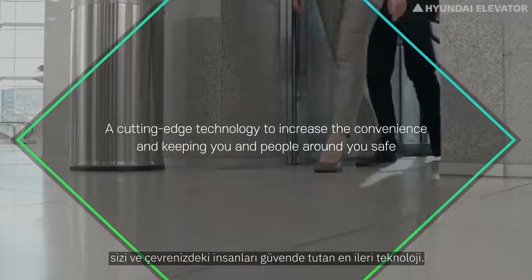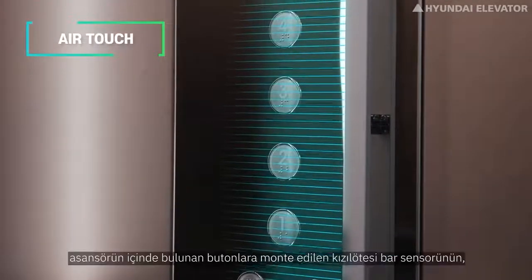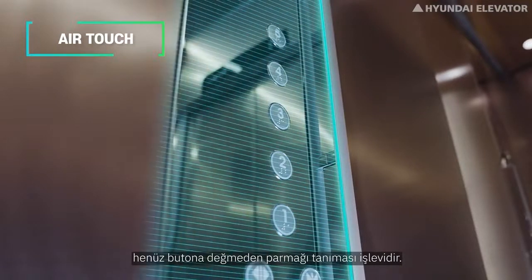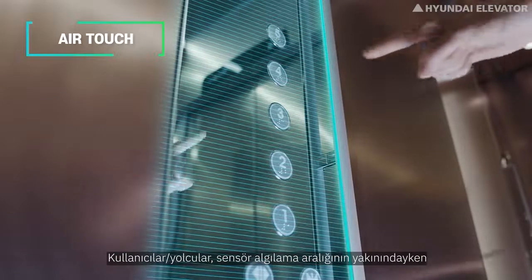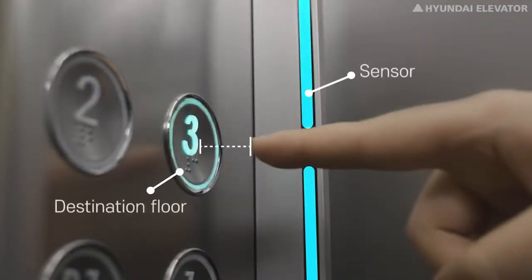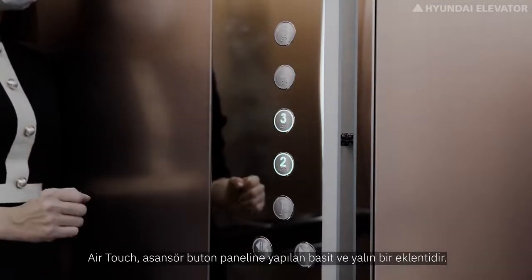Air touch is a function where an infrared bar sensor mounted along the buttons inside the elevator recognizes the finger right above the button. Users can enter the floor by simply pointing their finger at the button within the proximity of the sensor's detection range.